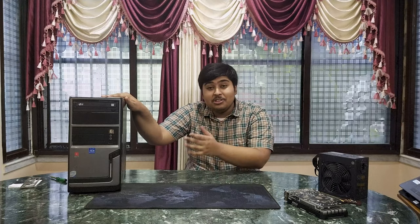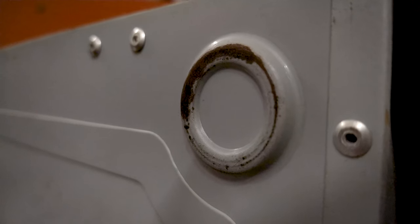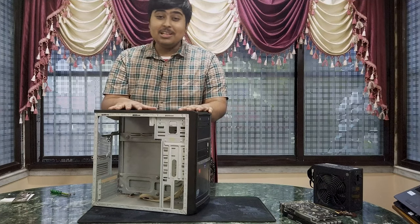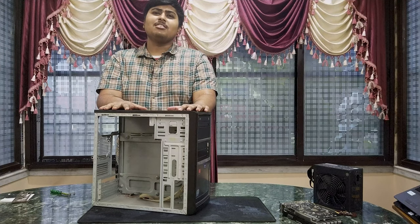So today we have a special guest with us — a 13-year-old computer case with complete Windows XP glory. Ain't she a beauty? We have the exact amount of filth and almost non-existent LEDs. I want to make this look as authentic as possible, so that means not a single touch to this case.